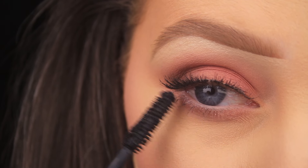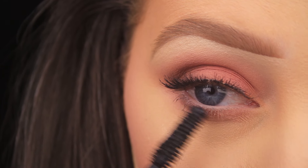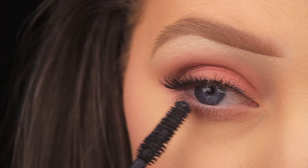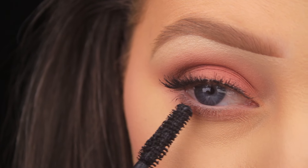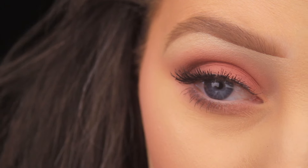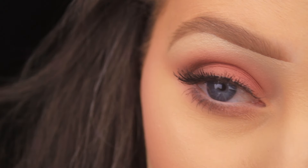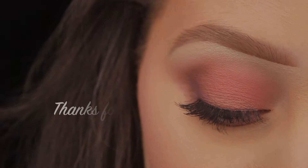I typically limit the bottom mascara just to the outer edge because with my lashes it can tend to look a little spidery. If I've over-applied, I just use a spoolie to brush the lashes through and calm it down a bit. So that's it — I hope you enjoyed the video and I'll catch you all soon. Thank you.